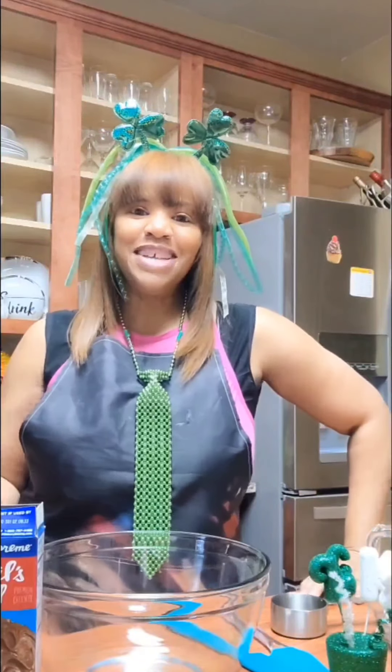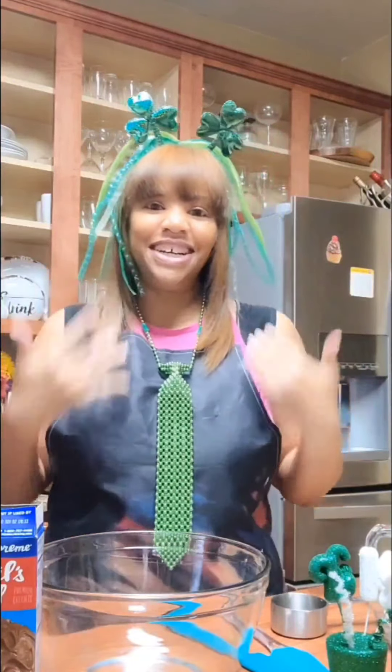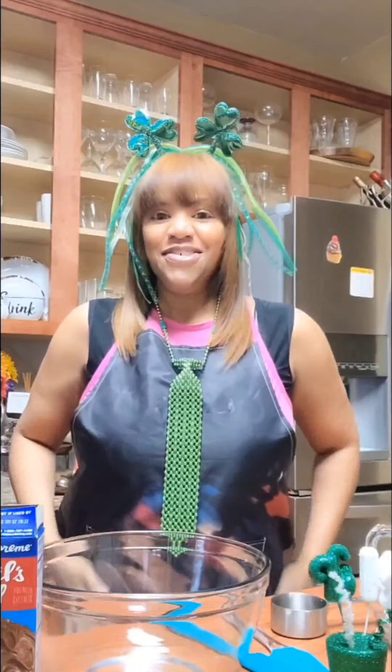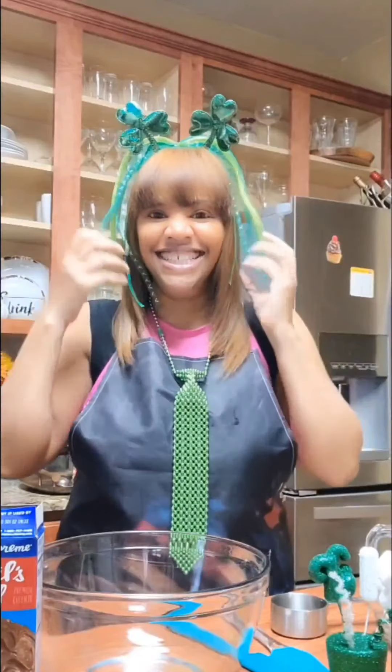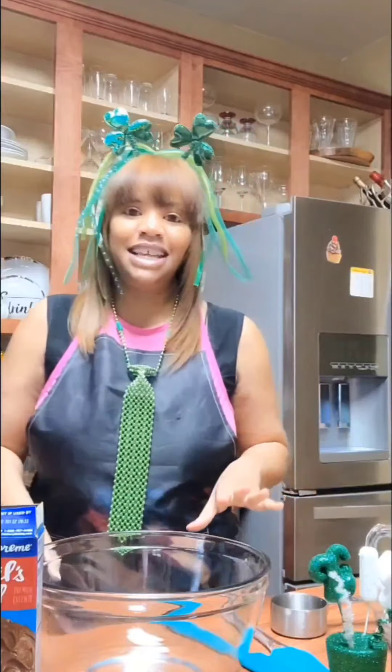Hello everyone! Welcome to another episode of Make and Bake with Lisa T. As you can see today, I'm all done up in my St. Patrick's little uniform — so-called baking outfit. All the stuff is from the Dollar Tree, but I thought we would get in the mood as we get set up for the St. Patrick's Day campaign.